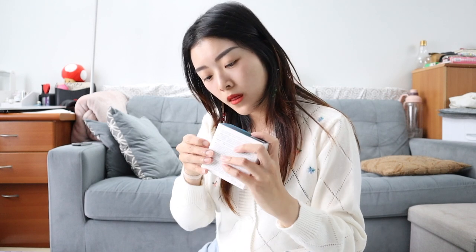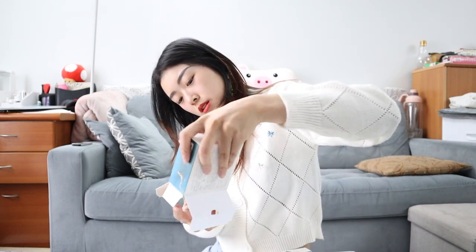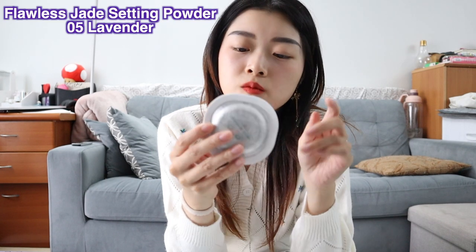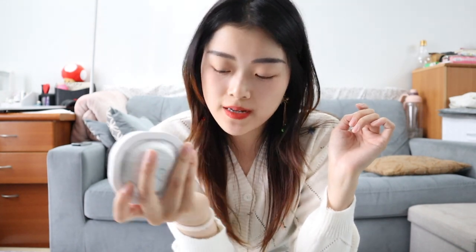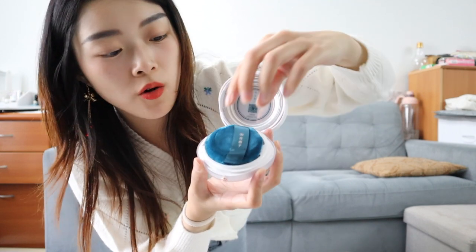This one is the purple setting powder that I've been using. I just bought a new one because it was on sale, but to be honest their brand is pretty affordable. So it looks like this - it's the lavender color 05. It helps if you have a yellow undertone because I'm like yellow olive undertone, it helps kind of even it out and also brighten your skin.